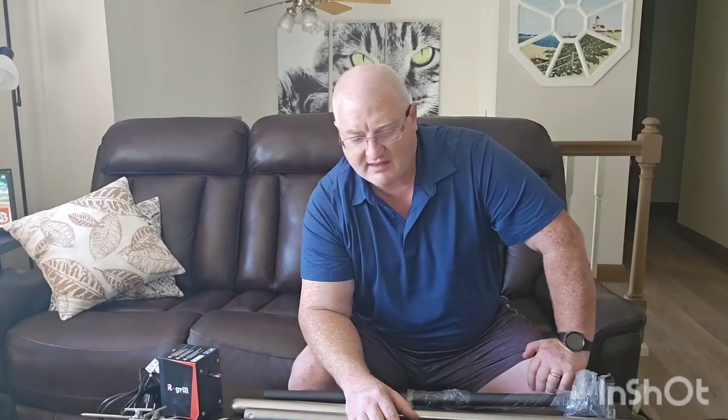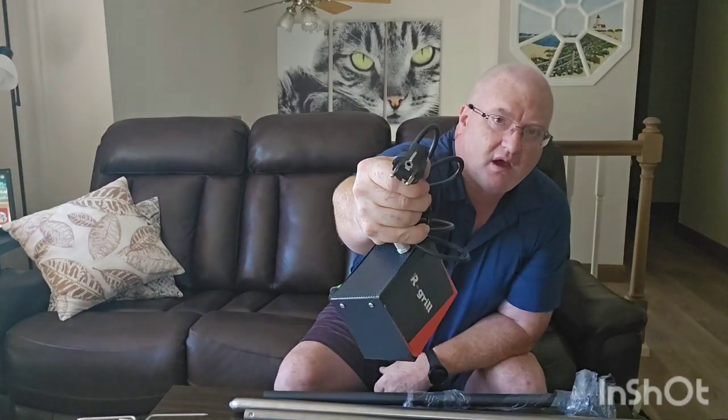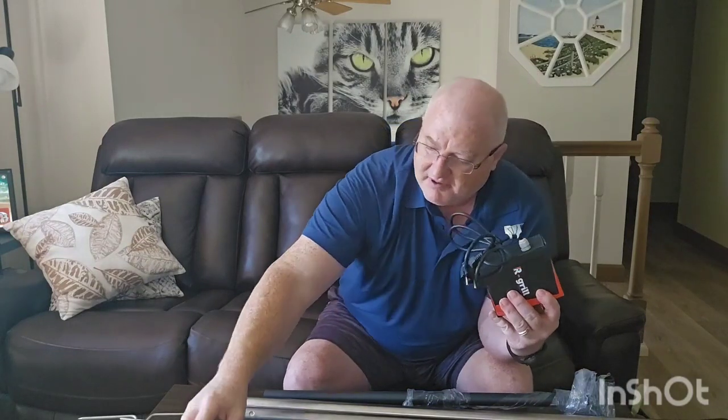The next video I make will be of me assembling everything. One last thing — this does come with the European plug, which is probably not great for Americans, but they did send a 110-volt converter. The good news is that this is a 110-volt motor, so if I want to, I can just change the end plug, which would eliminate the adapter. For the first few cooks we'll use this just so that we have power. But if you're capable enough, you can change your plug so that it has the proper end on it. I think that's going to end it for this unboxing. We'll talk to you next time when we do the assembly. Thank you.